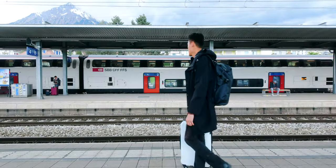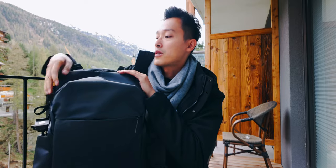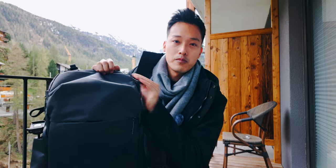The bag itself — I did a more thorough video about it, so definitely check that out if you're interested. But what I have in the top compartment all the time, as of now...